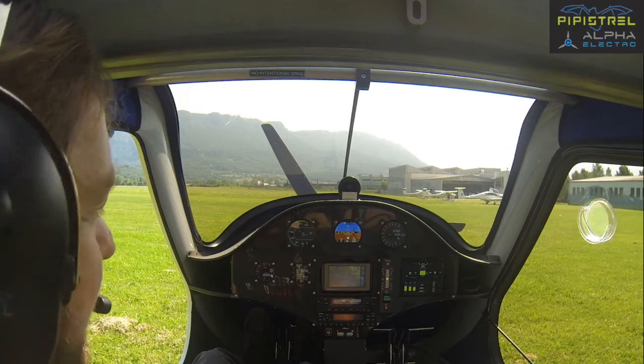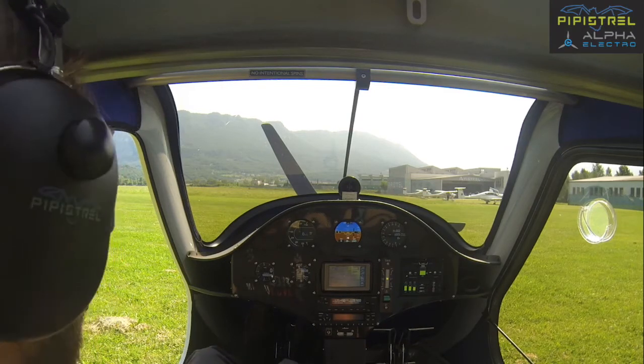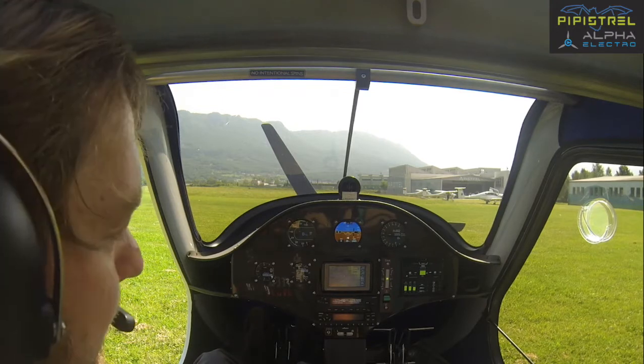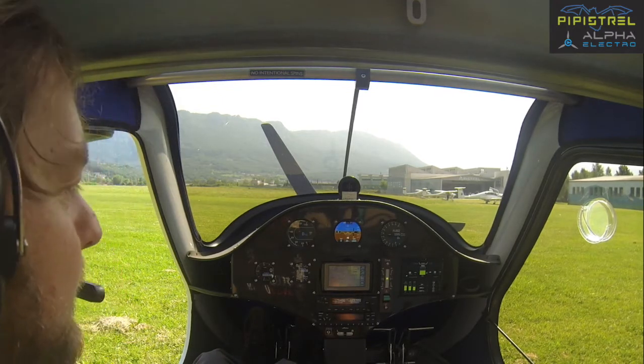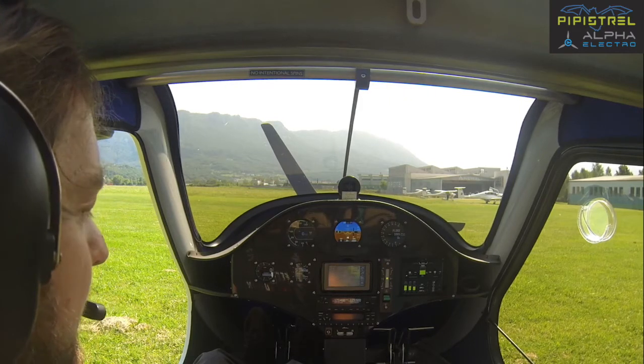Hello and welcome aboard the Pipistrel Electro Alpha. This will be a series of training films that will take you through the basics of flying the Electro aircraft. So let's get started.